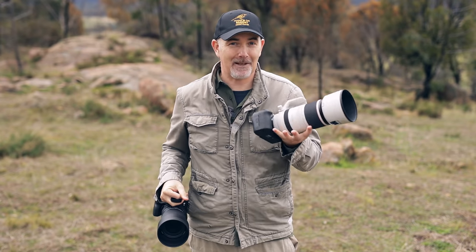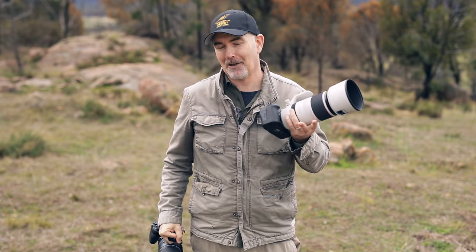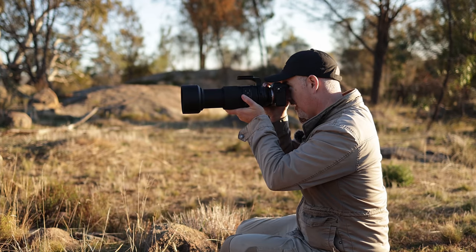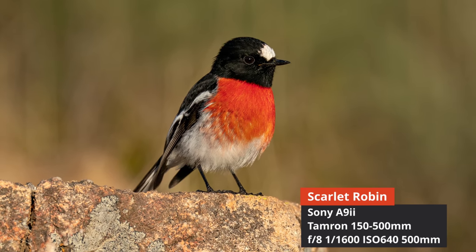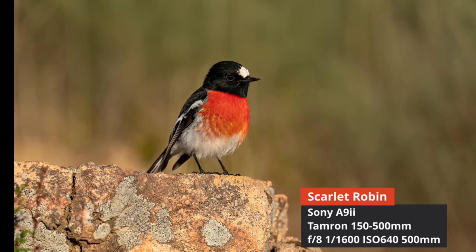I am a Canon user, I've used Canon for over 10 years and this was my first time using the Sony, so I'm going to be probably a little bit biased towards the Canon but I'm going to try and be as open and honest as I can and try to be impartial. I just take photos of birds out in the field — I'm not going to be testing these in a lab, I'm not a technical expert, I just love taking photos and I want to share those with you.